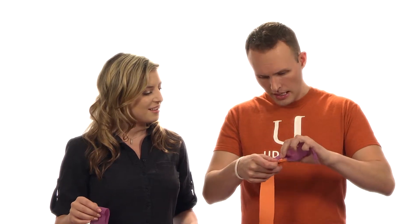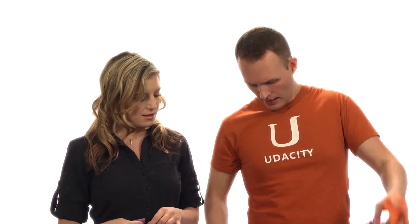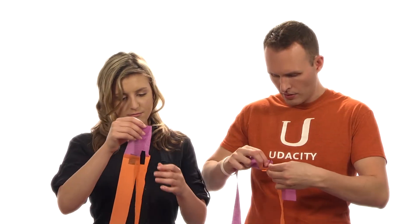What in the world are you doing? I'm just pretending I'm inside a cell. And I just transcribed a gene. So I've got the RNA and now I'm cutting and pasting all the exons together.